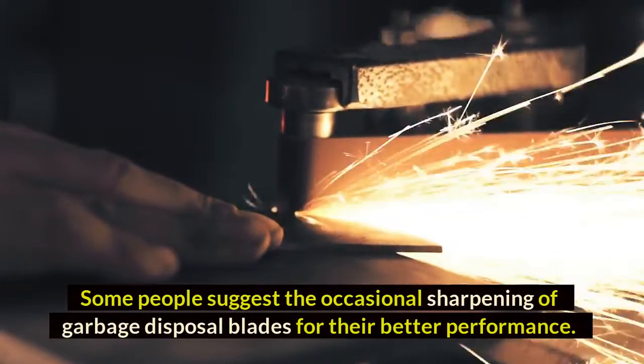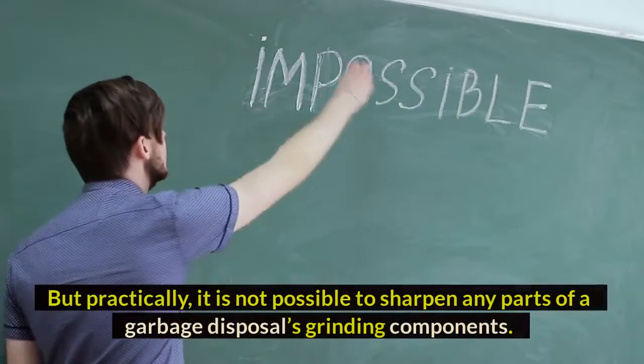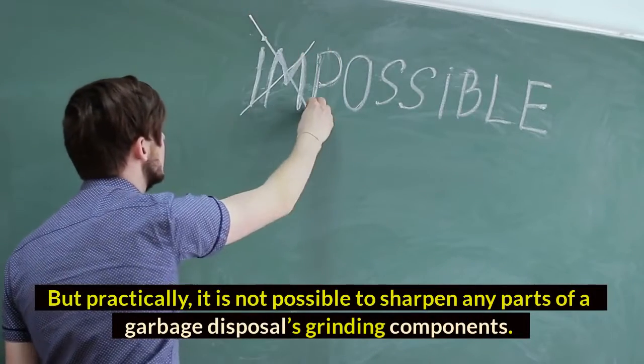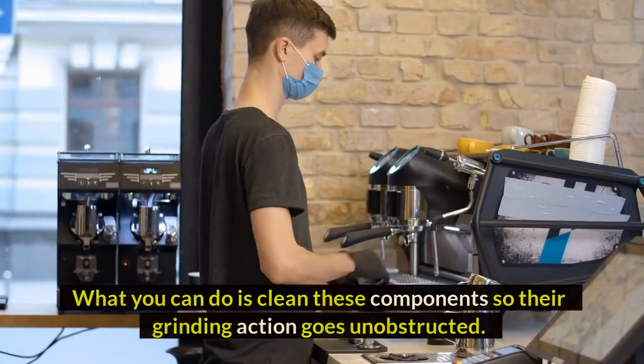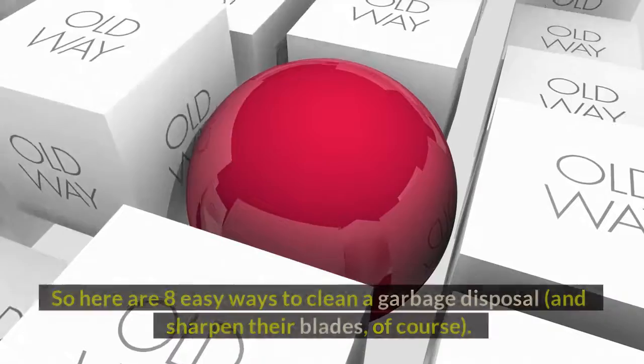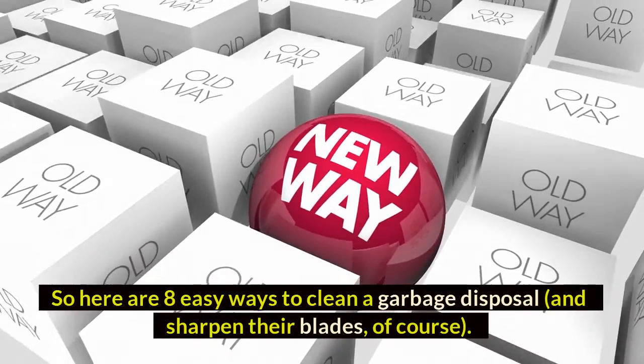Some people suggest occasionally sharpening garbage disposal blades for better performance, but practically it is not possible to sharpen any parts of a garbage disposal's grinding components. What you can do is clean these components so their grinding action goes unobstructed. Here are eight easy ways to clean a garbage disposal and keep their blades performing well.